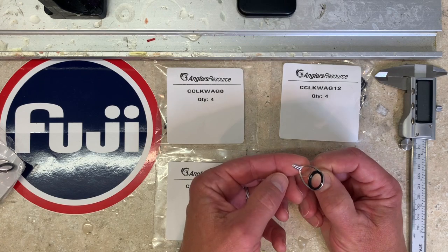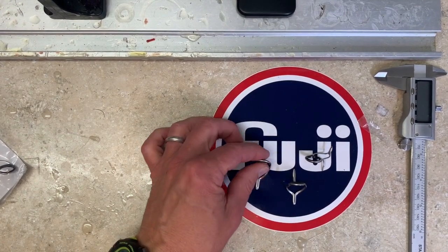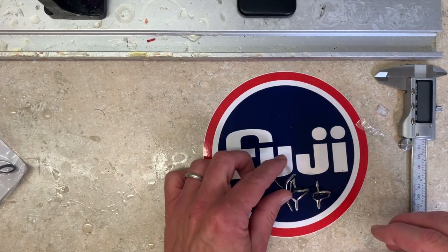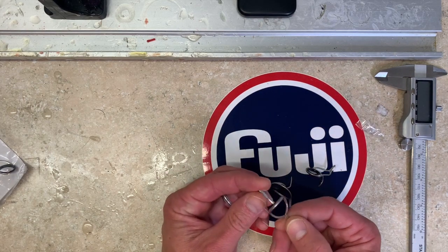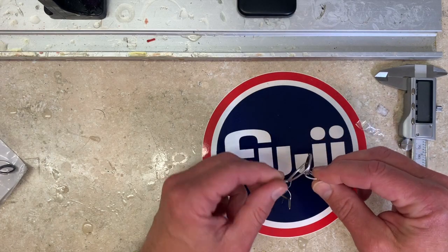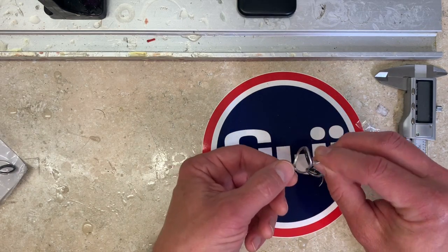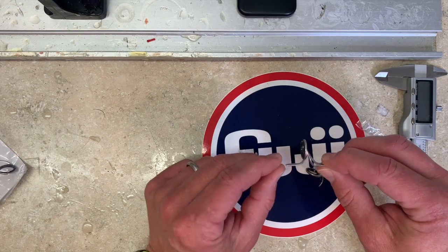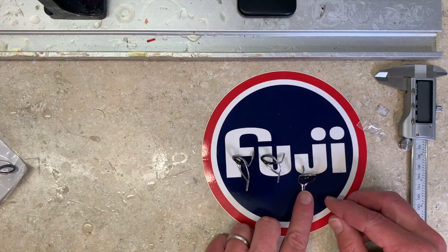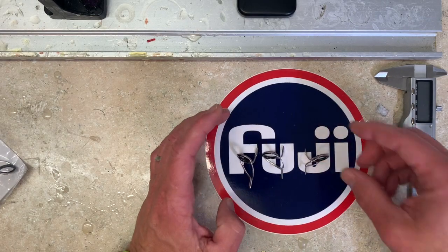Here I've got three really similar, arguably interchangeable stripping guides - all in size 16, all in the corrosion control frame with alkanite rings. First is the KWAG or CC KWAG - this is a slope frame KW style double foot stripping guide with a tangle free line. Then you have the very similar CC MNAG, which is the medium duty MN style frame. It is not a tangle free guide - you can see it does not have the slope frame - also double foot, for about the same application.